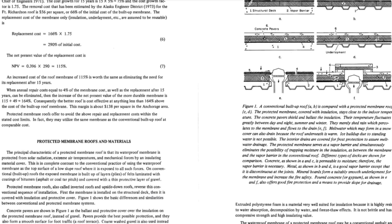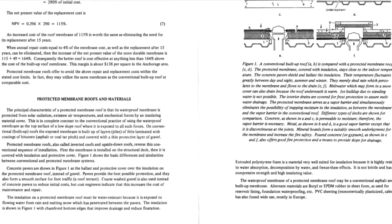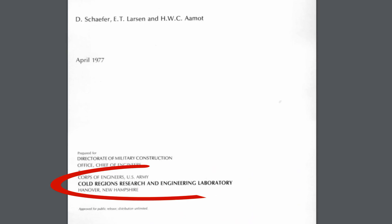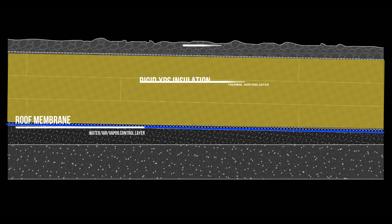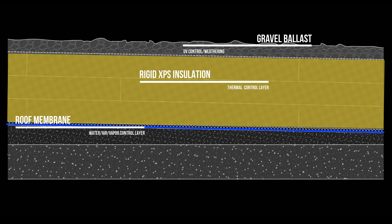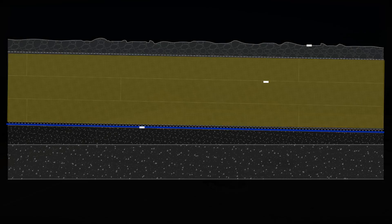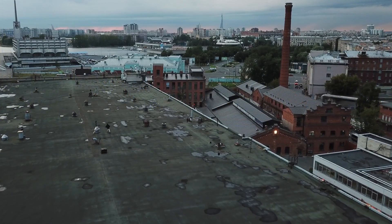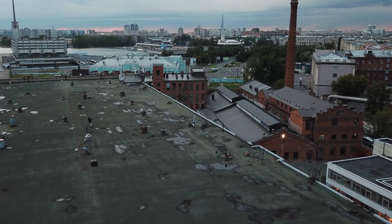Protected membrane roofs have a well-documented history in low-sloped roofing systems and were first studied in the 1970s by the US Army Corps of Engineers Cold Regions Research and Engineering Lab. They found that locating the roof membrane underneath layers of rigid insulation and a gravel ballast significantly improved the durability of the membrane, as it was kept away from the damaging effects of heat and ultraviolet light — two of the most detrimental factors that impact the lifespan of a roof.